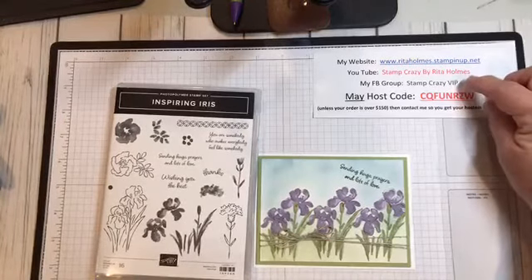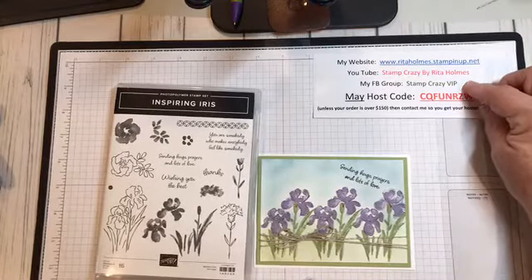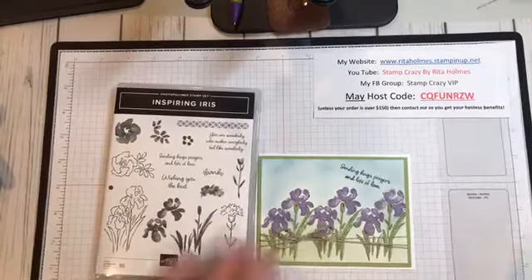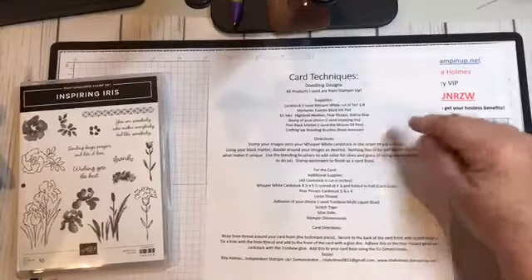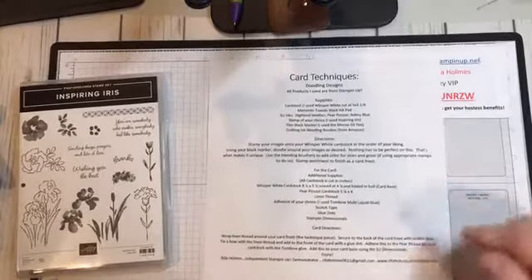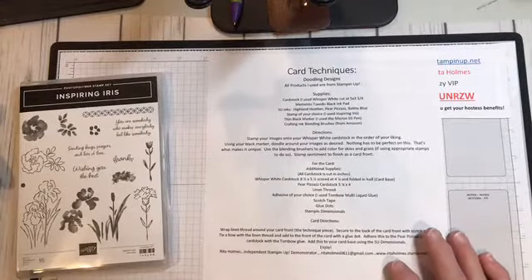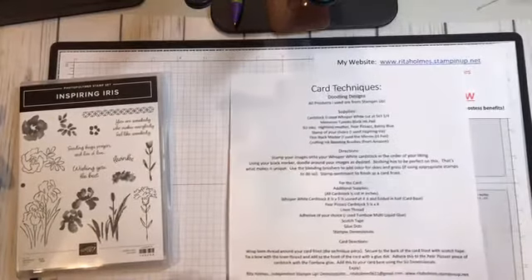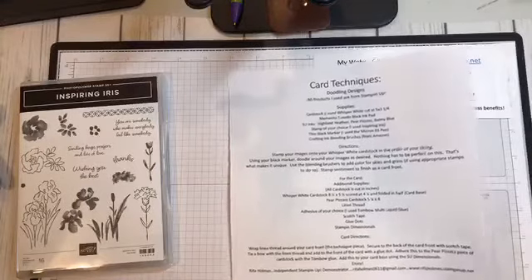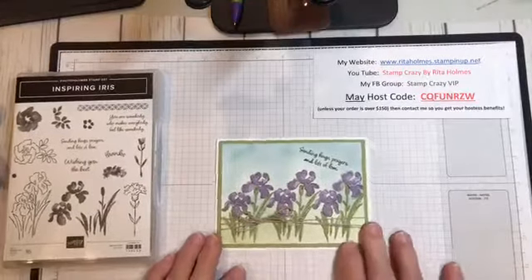I also have a Facebook group page called Stamp Crazy VIP. There I show this technique live every Tuesday morning. After I do that, I have a PDF that I put in the files that shows you the supplies I used for the technique and how I did it — the supplies for the card and how I made the card. These are free to you in the files of my Facebook page, so you can hop on over there, join, and get all the techniques that I've done so far.